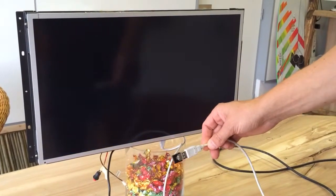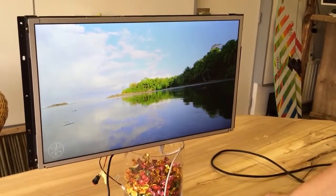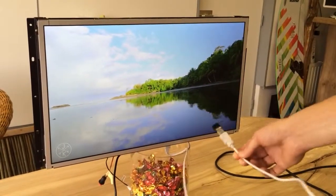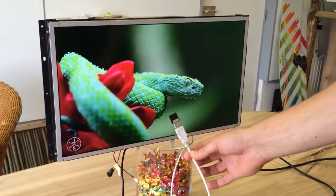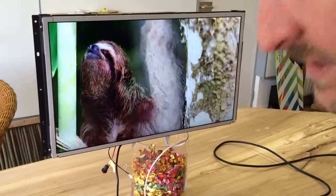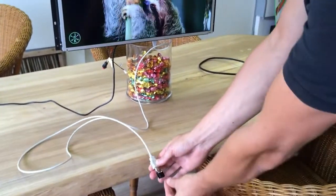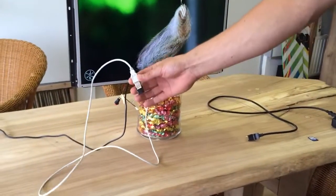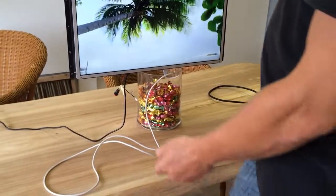If I take it out like this it stops, then plug it in and it will restart again after some seconds — you can see it is starting again. When you build the screen in, you can use a USB extension cable so you can put it underneath the table like here, build it in, and just plug in the USB stick for changing your content.